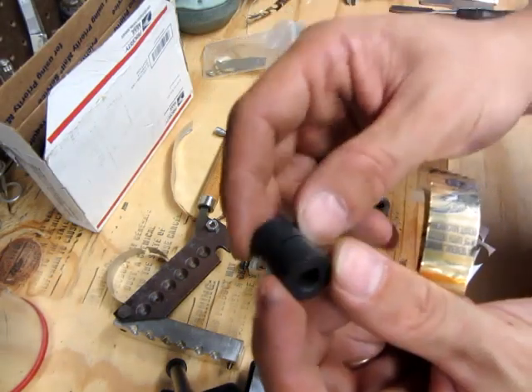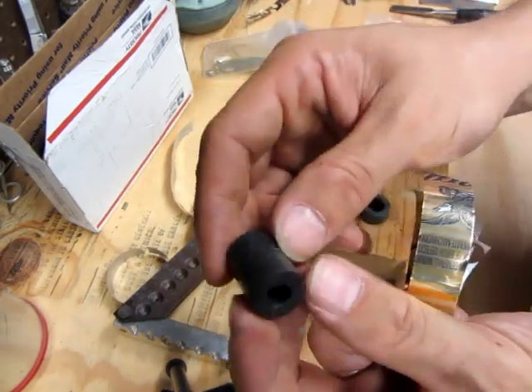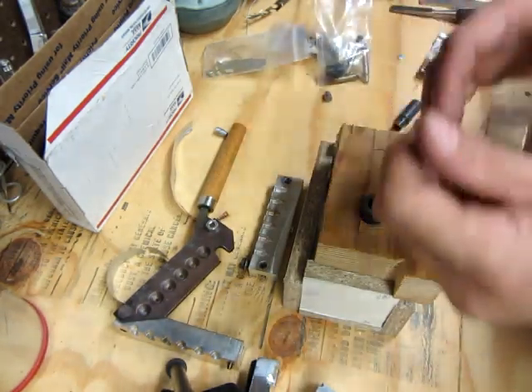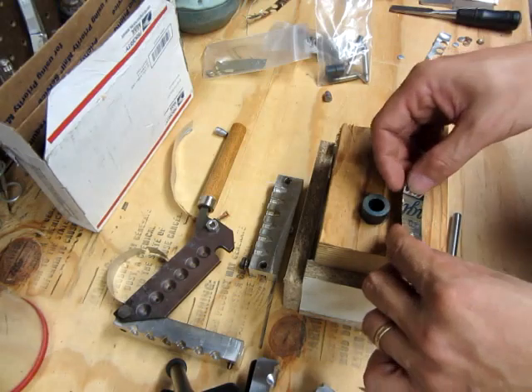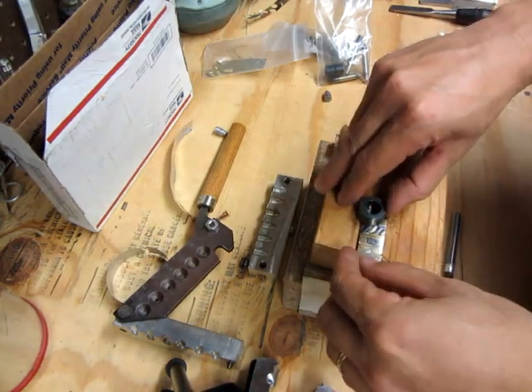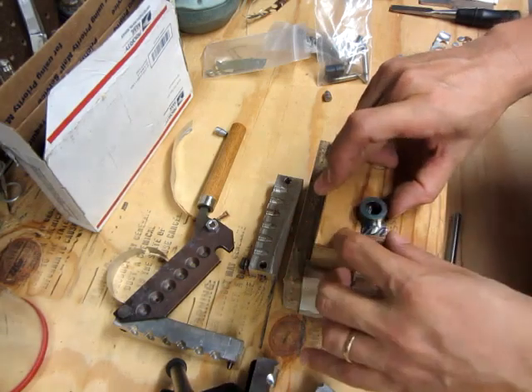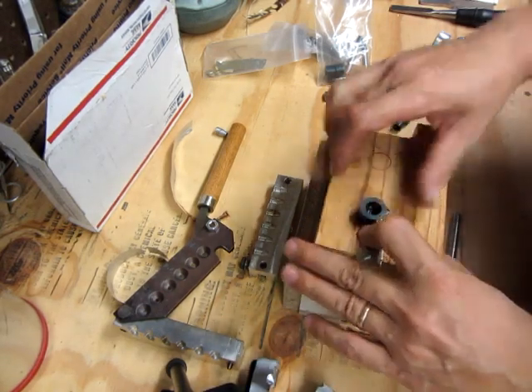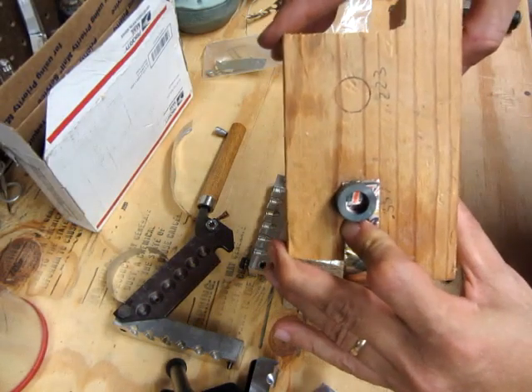This set is for .223s, so I'm kind of excited to be able to make some of those too, but I'm just going to demonstrate the .357. So anyway, you put your sheet metal in there and you want to line it up to where it hits the back of the bushing just right.